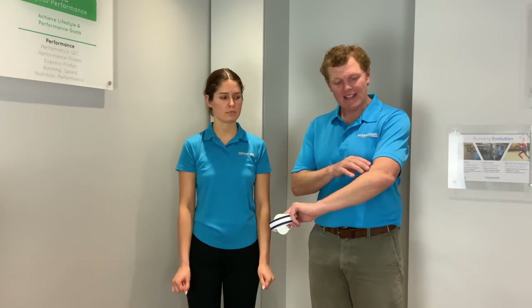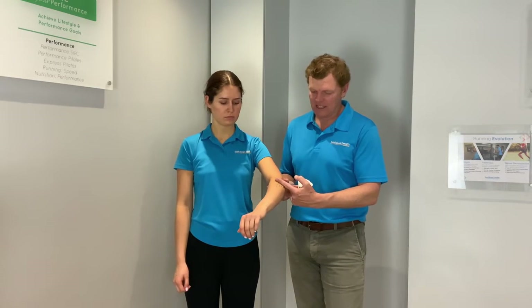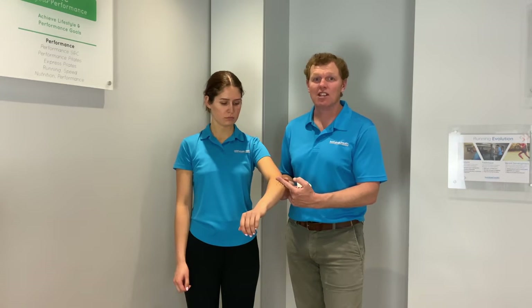Let's look at some of the treatment options for tennis elbow. One of the things I would advise to start with — and your physio can do some work on this — is to unload the area. What we want to do is try and take some pressure off the tendon and change that point.